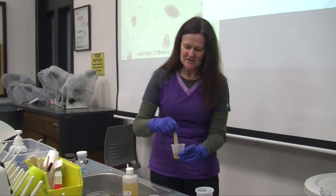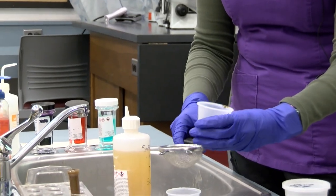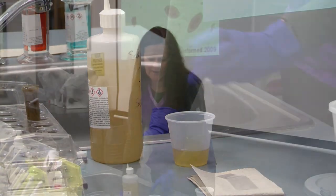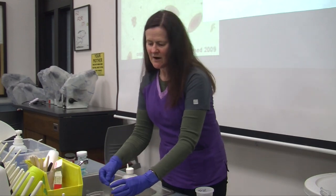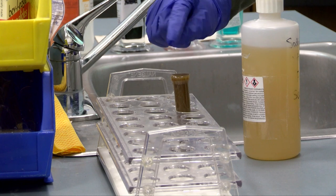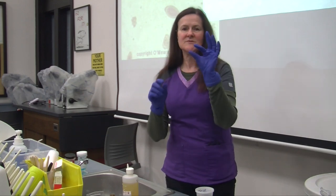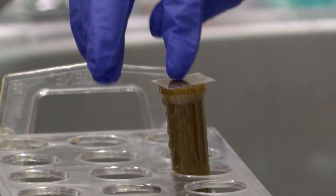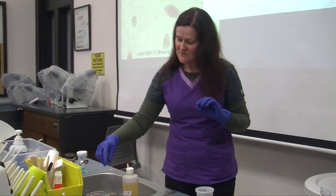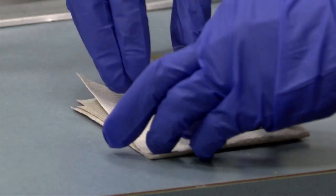We take our tongue depressor and mix it up well. After mixing, we strain the fecal material into another cup and throw the solids away. We then put the solution into a test tube, filling it so that there's just a reverse meniscus — meaning the liquid is just slightly above the top of the test tube. Then we take our cover slip, which is a small piece of clear plastic, and place it on top of the test tube. We wait about 15 minutes; that gives the ova time to float to the top and attach to the cover slip. After 15 minutes we take the cover slip off and place it on a slide.